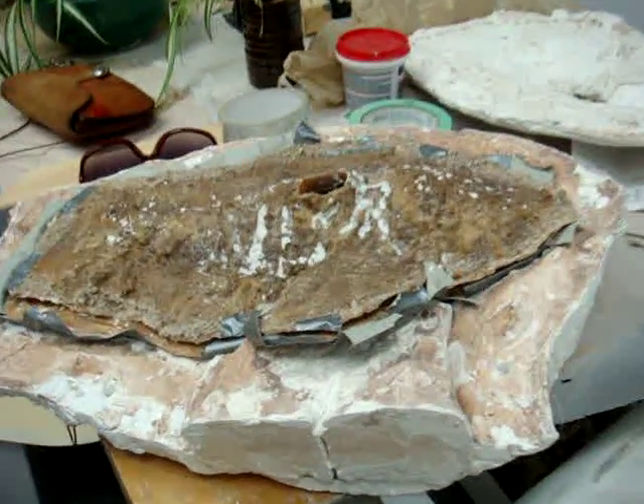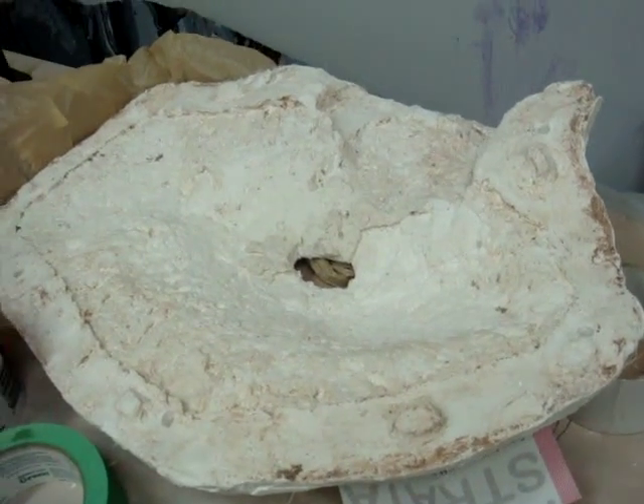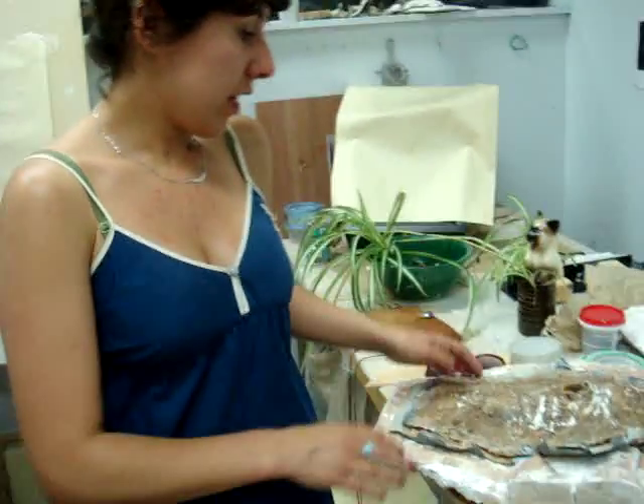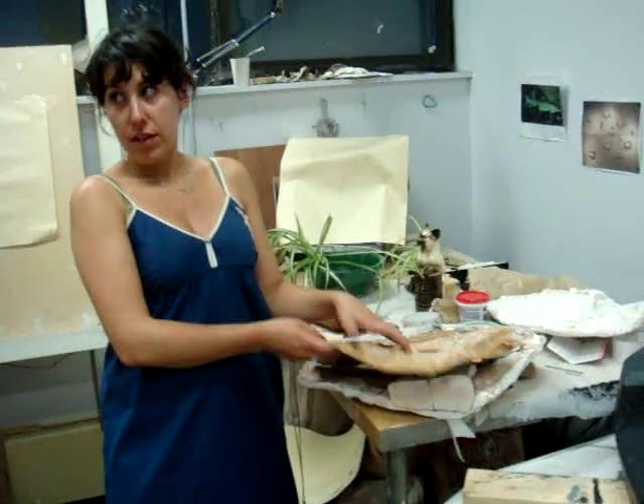Once it's all finished and dry, you have to cut it open. So there are the seams. And then you take out all of the clay, clean it out, and cut it so that there are the two parts.